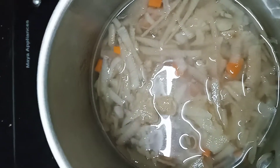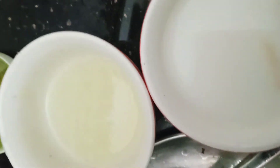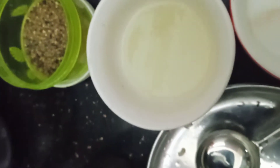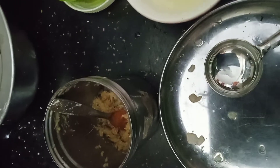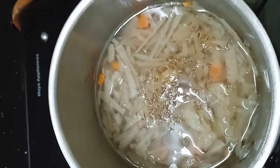We will have a 1/8 cup carrot juice, the corn flour, and we will have a 2/8 cup carrot juice. We will use the 2/8 cup carrot juice and put it in the pot.